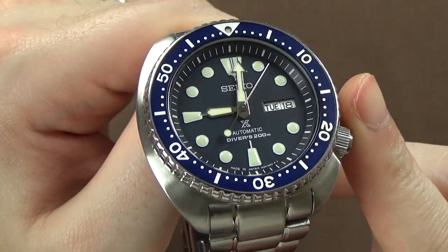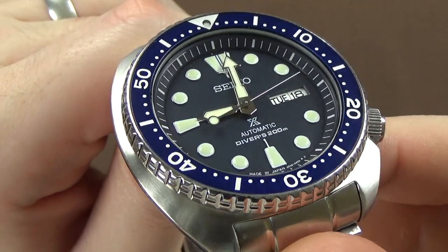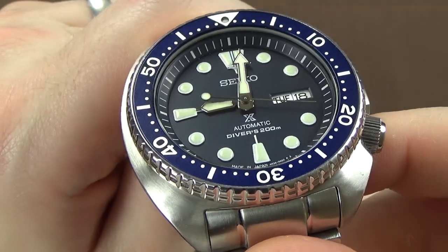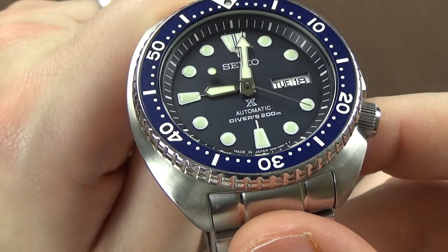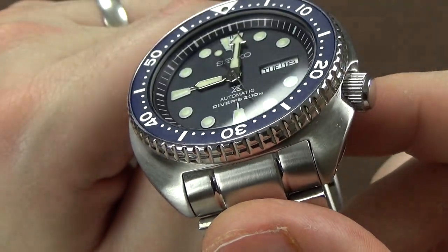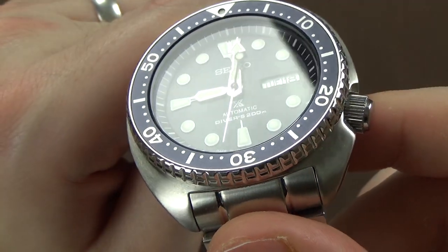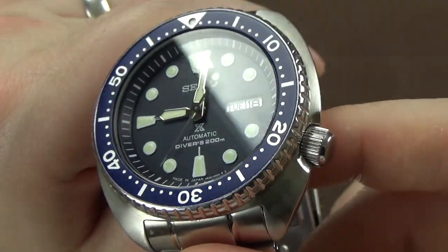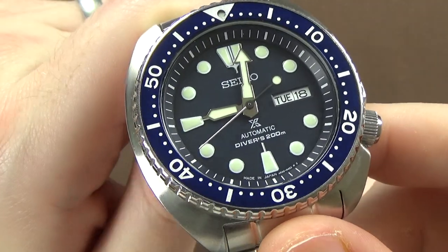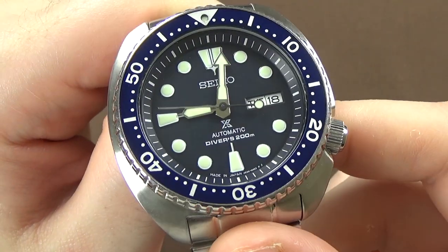At the 12 o'clock triangle position, there is a pip with Lumibrite so the bezel has a glow-in-the-dark reference point for low-light situations underwater. The crystal is Seiko's Hardlex — supposedly a step above mineral crystal. My experience with Hardlex crystals has always been positive; I've never scratched or shattered one. There's a little glare from studio lights and I suspect there's no AR coating at this price point, but outside of direct sunlight or bright lights, it's quite legible.